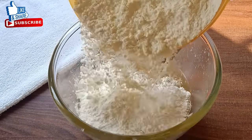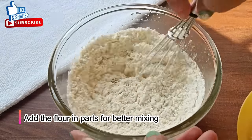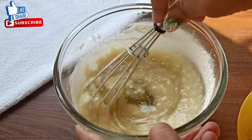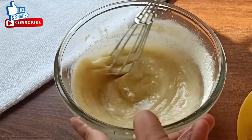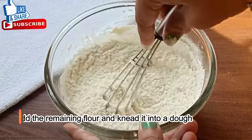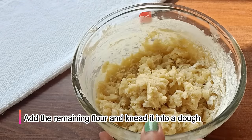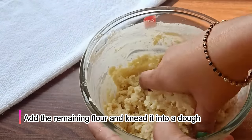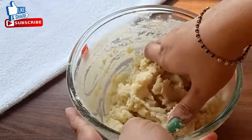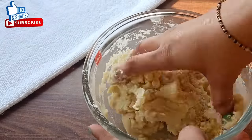We will mix all the ghee with flour. If we add a little grain of flour, we will mix all the ingredients properly 2 to 3 times. I have mixed it well and now we will mix it well with the dough. You can see this dough is very soft.